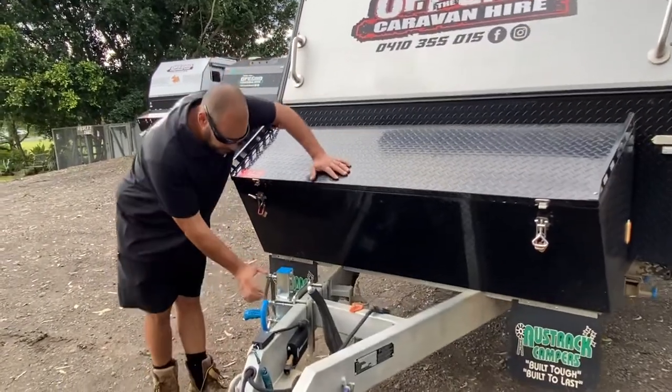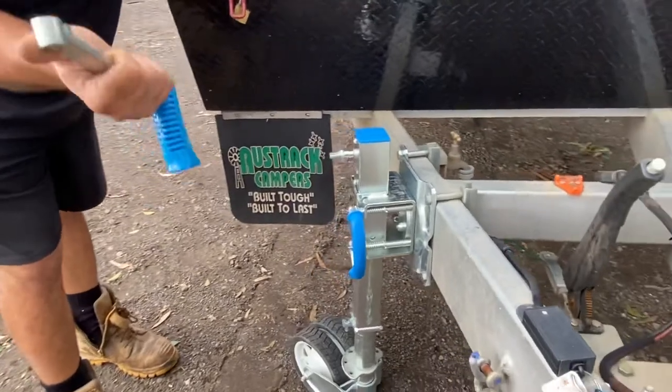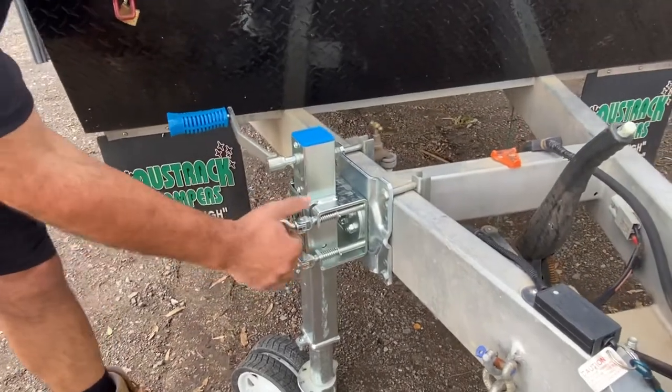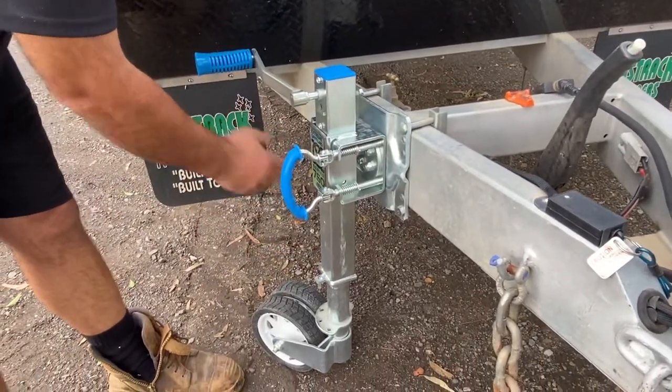With the jockey wheel, the handle goes up and down and comes off, so make sure you pull that handle off when you're finished with it and throw it in the toolbox. When stowing it away, pull the pin out and the whole jockey wheel slides around and folds up.